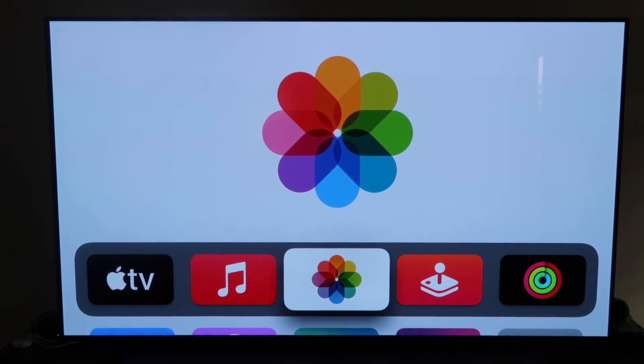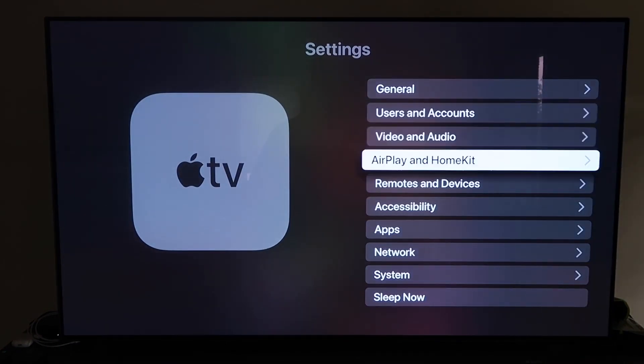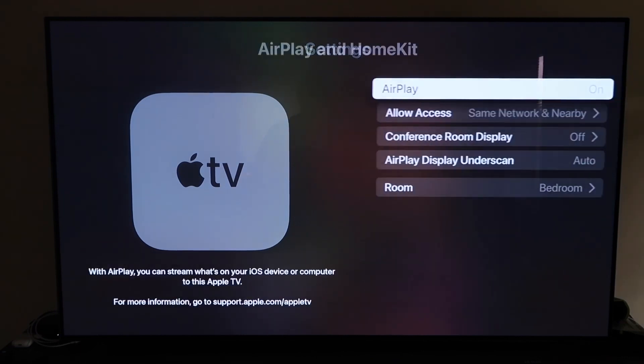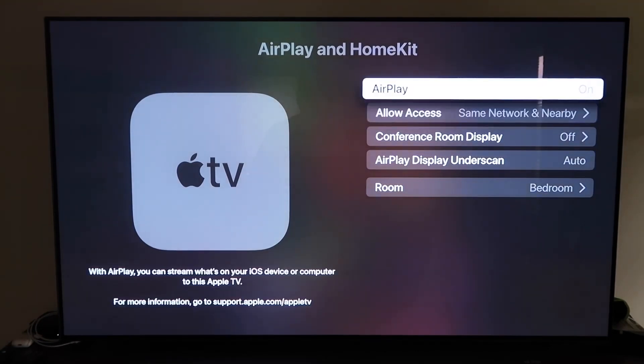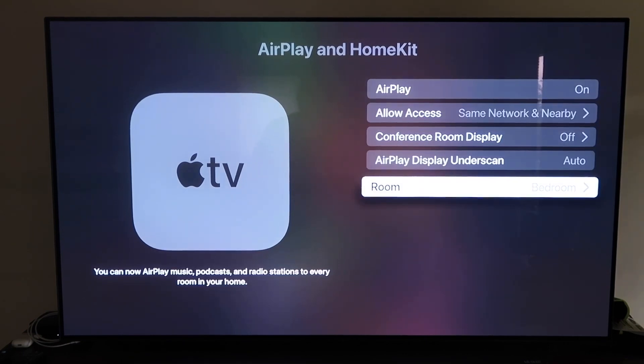Grab your Apple TV remote and go down to Settings, then navigate to the fourth tab — AirPlay and HomeKit — and click on it. Make sure AirPlay is turned on. When you first set it up, you'll need to pair it with your iPhone by holding your unlocked iPhone near the Apple TV — it automatically recognizes the device and begins syncing, and you just give it approval to access your phone.